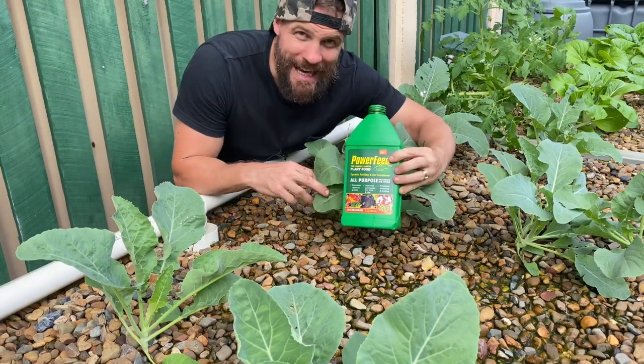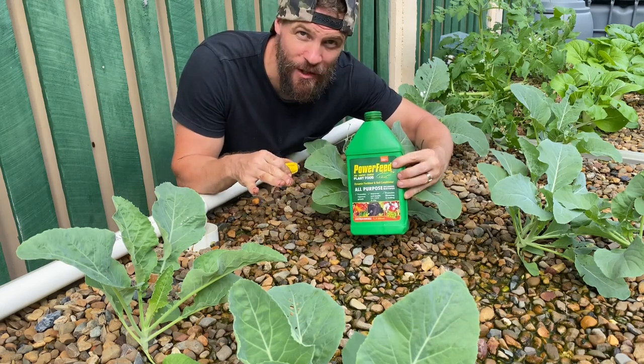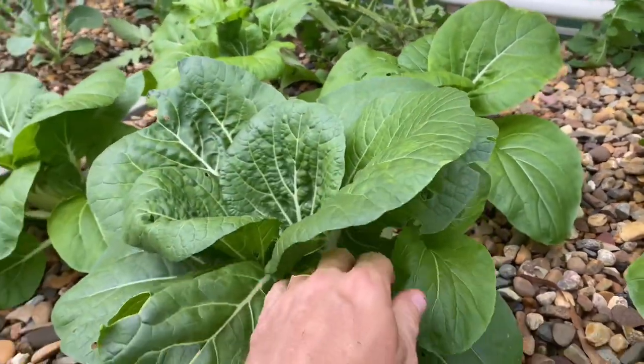When it comes to adding this power feed in the system, I like to just put one cap full about once a week in each of the three beds. Let's go ahead and harvest some of these bok choy leaves.